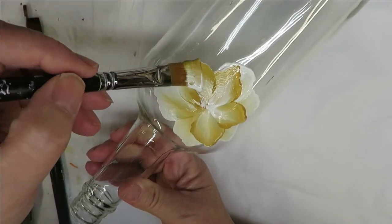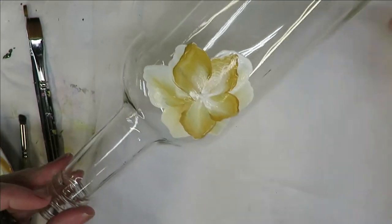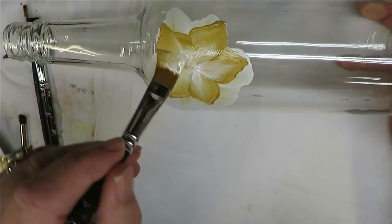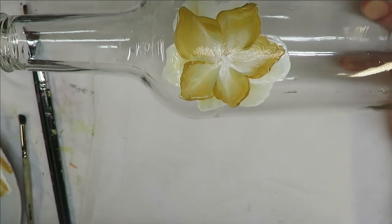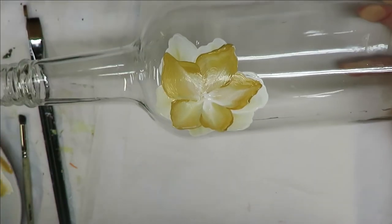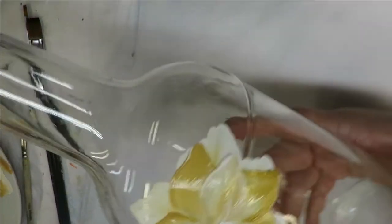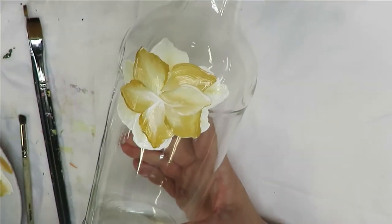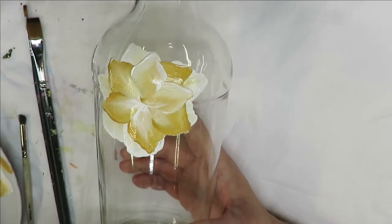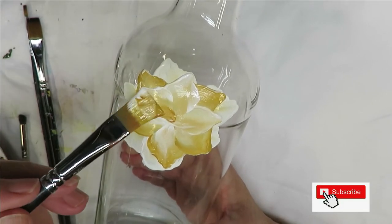I'm not really concerned if the amount of petals in each layer matches what's underneath - that doesn't really matter to me. For the final layer I'm going to come back through, and I just have to be really careful on glass so that I don't make the paint raise up when I'm painting over the top.